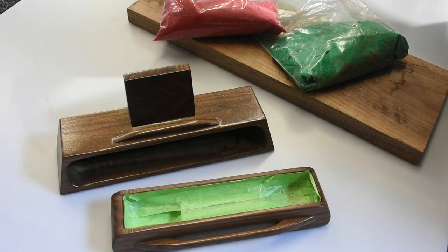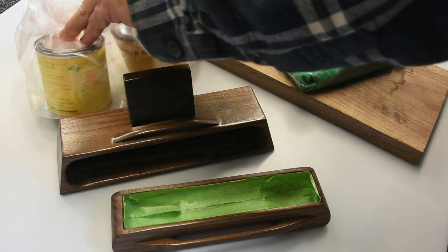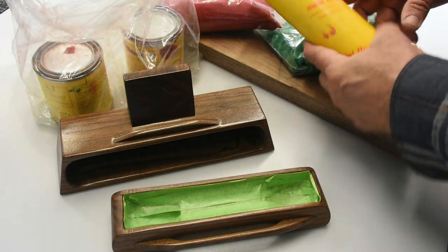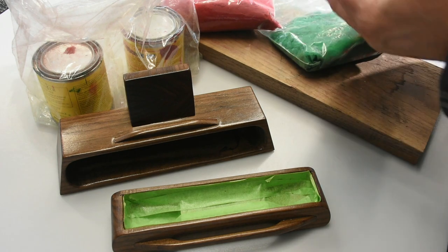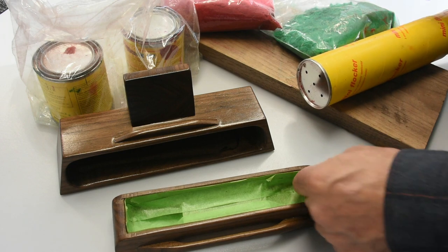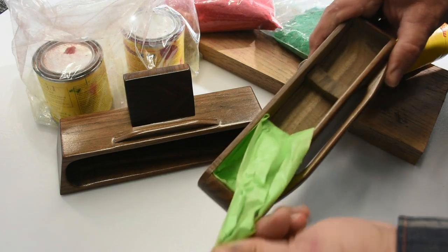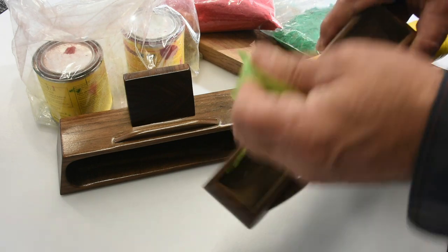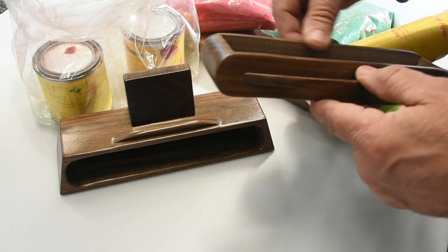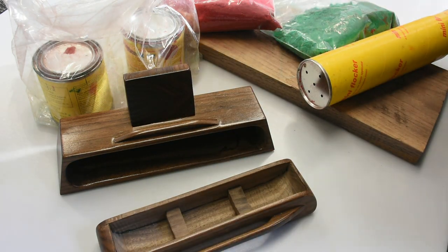Here's my flocking material — it's basically like shaved felt — along with my base paint and the container I use. The flock goes in there. I only use two colors: green and red. You can see the inside of the box now, and the little saddle I put in there for the pen to sit on top of, making it easier to grab.